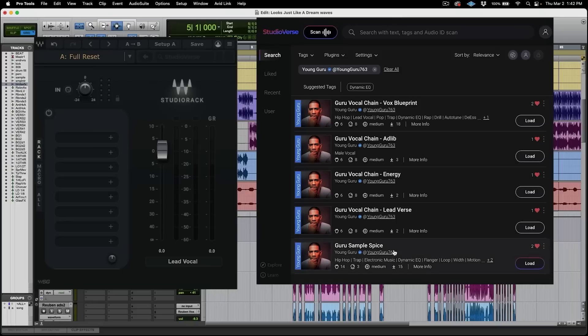So this was a great introduction to Studio Verse, the new feature in Studio Rack. Remember that all of these chains are instantly available right now in Studio Verse — there's no downloading. You simply go into Studio Verse, click load, and it's automatically in your session. Happy mixing. Enjoy Studio Verse.